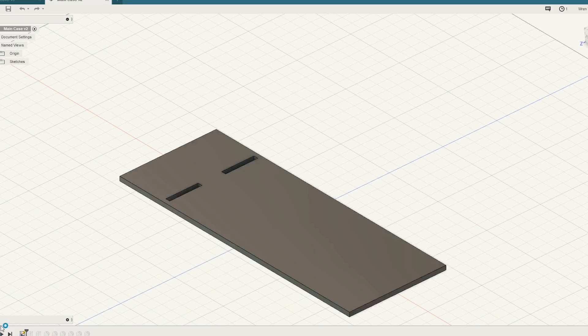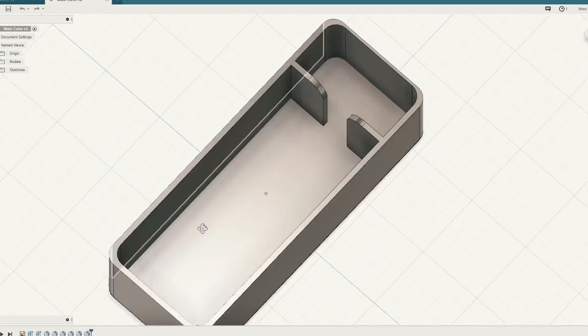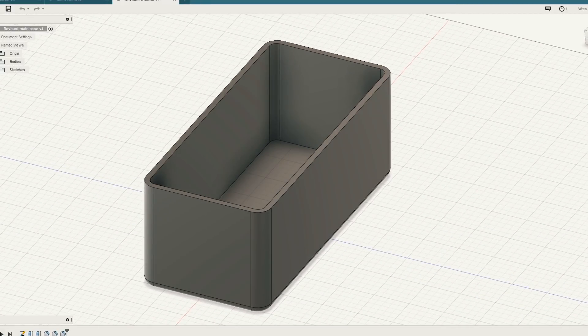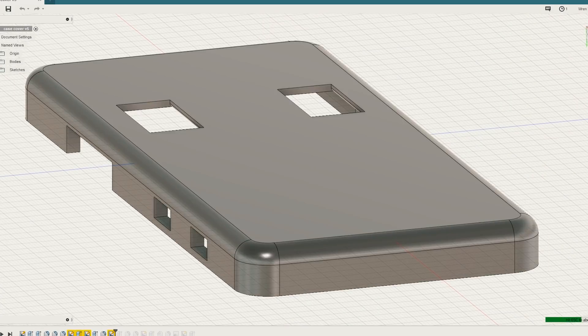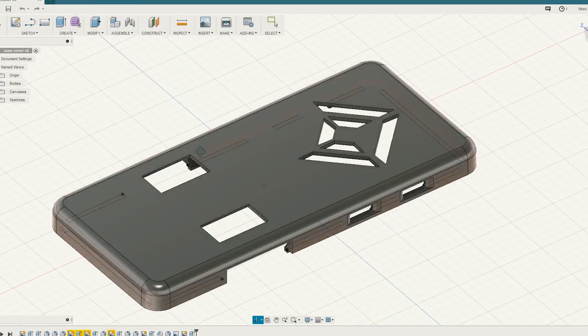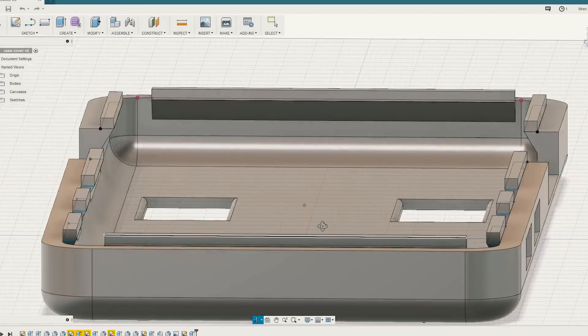Now I need to somehow 3D model a case that can hold both the battery and each of these four USB circuit boards so they're all secure and safe. This battery is very fragile, very volatile, and very venerous — alliterative — alliteratizationable. I don't have much experience designing 3D models; this is a little outside my comfort zone, but I think I can do it.